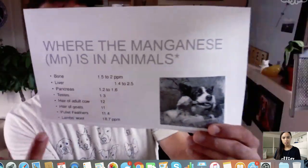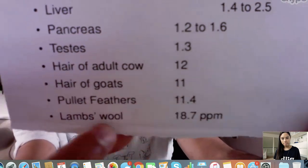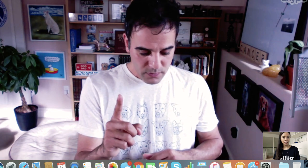Where does all the manganese come from in a raw diet? Looking at Dr. Karen Becker's and Steve Brown's slides, the manganese is found in lamb wool, feathers, and hair. Unless you're feeding your animals feathers and fur, you're missing out on things needed in the diet. My biggest advice for people just getting into this: support a good ethical company that has done all the balancing, worked with food scientists, and gotten things properly balanced. It'll save you a lot.